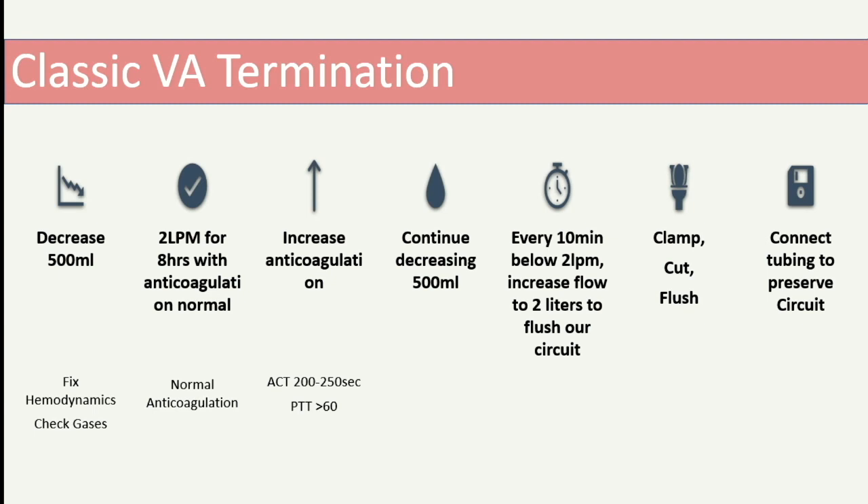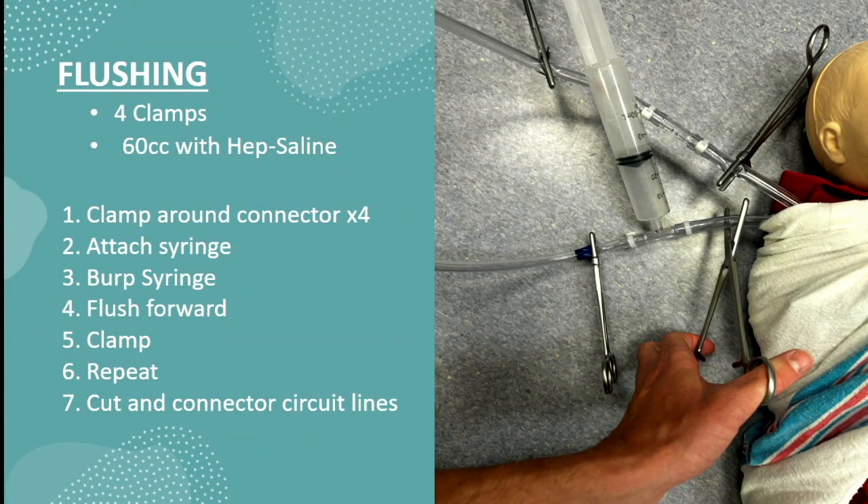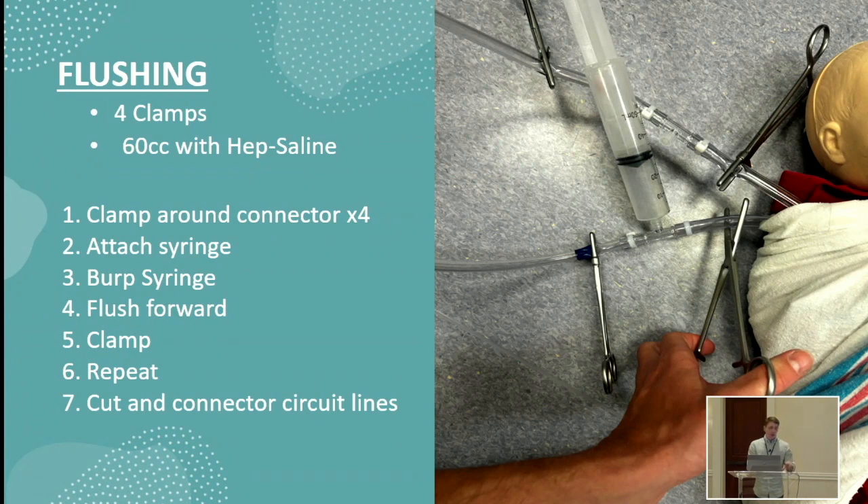Continuing to decrease every 10 minutes, once we determine we can get off ECMO — usually around 500 cc per minute — we clamp, cut, and flush. We cut the line and usually put in a connector to preserve the circuit for reuse if needed. For flushing the cannula, keep a stopcock or use the end of the cannula — open, burp it, and push fluid forward so there's no blood in the cannula to clot. We use heparinized saline, which adds some anticoagulation. We do that every 30 minutes, though some facilities do it every 5 to 10 minutes.